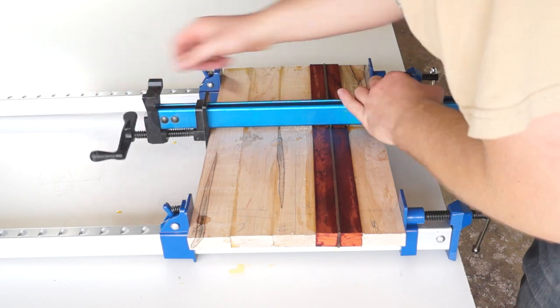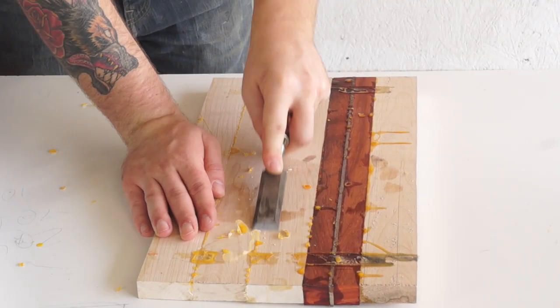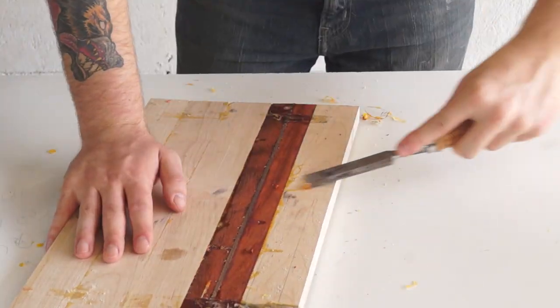Once the board dried I took it out of the clamps and cleaned up the glue squeeze-out from the bottom. This doesn't have to be perfect — you just want to get all those big bumps out of there.